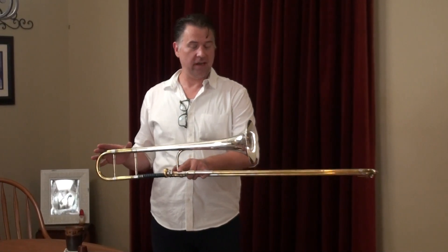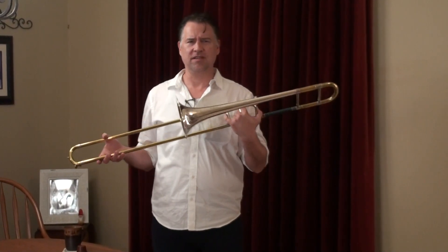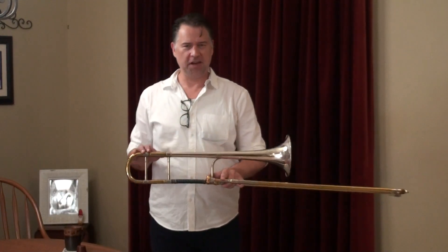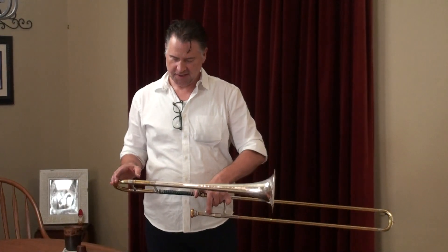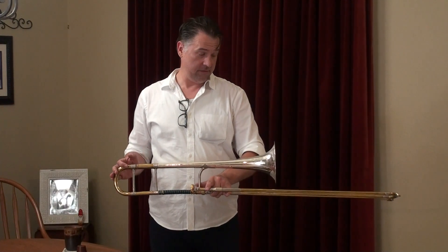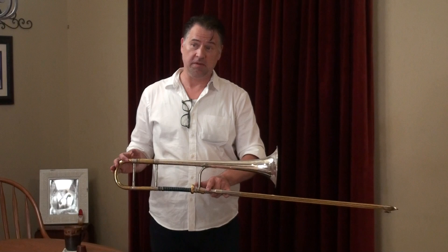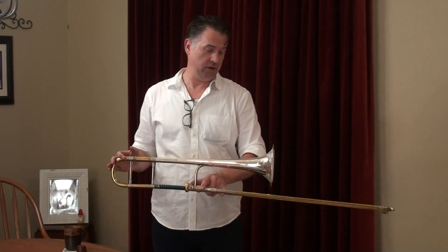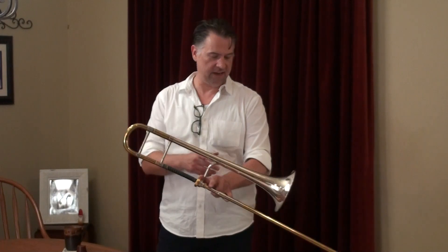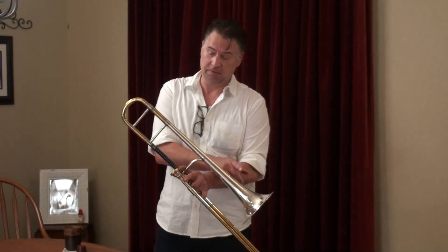We have another King Silvertone here. This one is also from 1928. This is a strange bird. The bell looks just like a King 2B bell. If you hold them right up next to each other, you can't really tell the difference between this and a 2B bell, other than the fact it does not say Liberty or 2B on this bell.